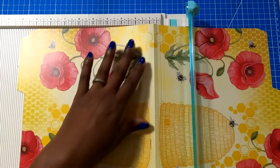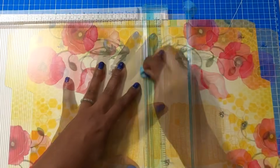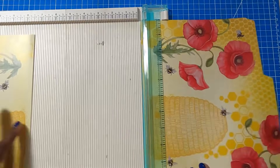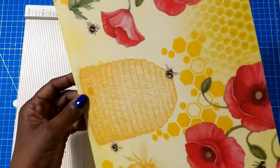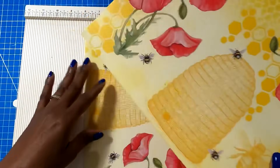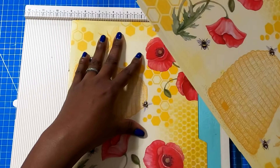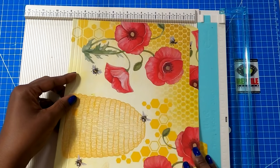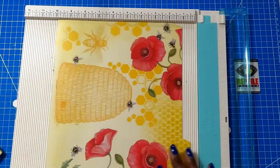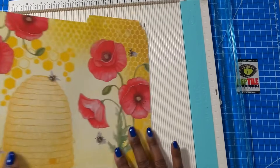So here's how we get started. We're going to take our file folder and trim it. You're going to be cutting on that first mark on one half, and then you'll have the four scores on the other half. You only need nine inches this way and nine inches this way, which you're going to have. And this process is going to work for both pieces of the file folder.